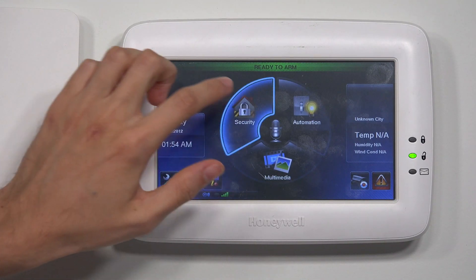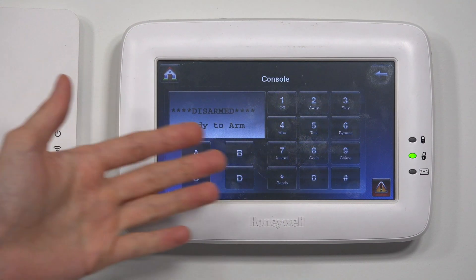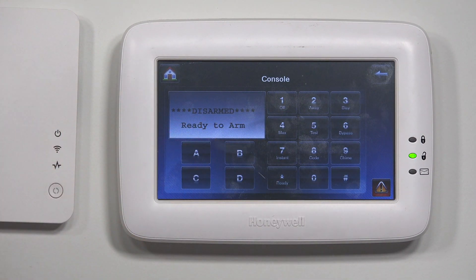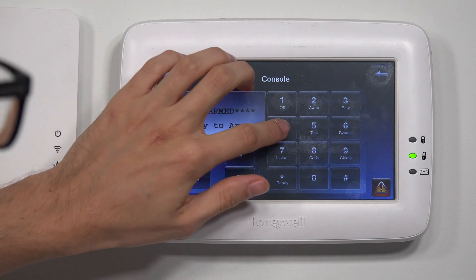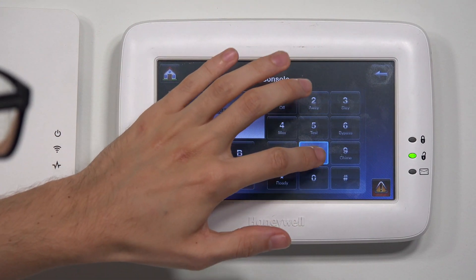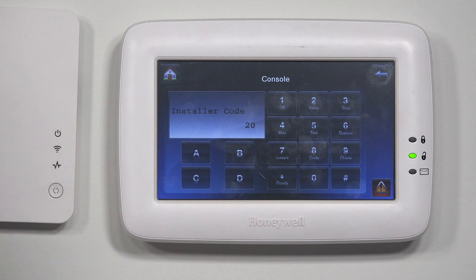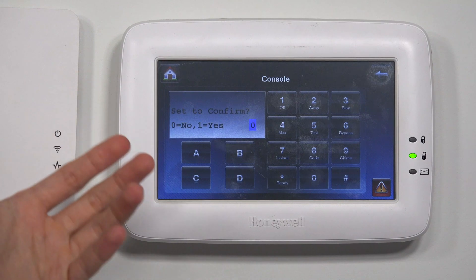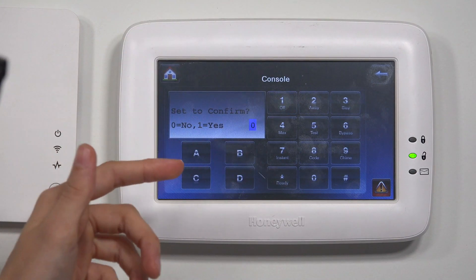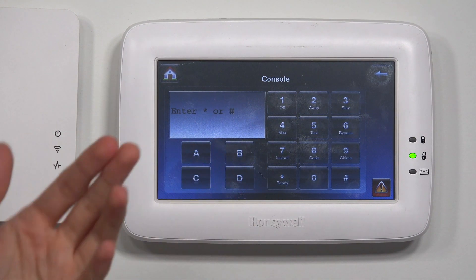To get into console mode so this operates as an alphanumeric keypad for making programming changes on your Vista system, you go to Security, then More Choices in the corner, then Console Mode. And as you can see it's just like the 6160 — disarmed, ready to arm. You do installer code 4112, 800, and as you can see I'm in programming just like if I were doing it on the 6160, not operating blindly like on the 6150. I can make deep level programming changes. Star 56 — same menu. I'll confirm yes, then exit 00, then star 99 to take me out of programming.